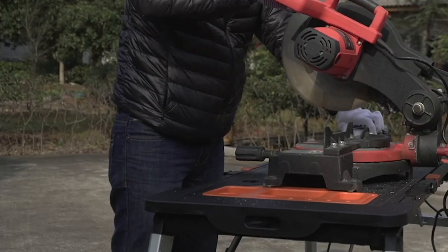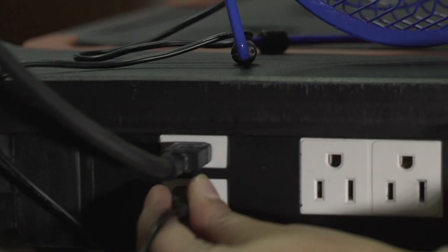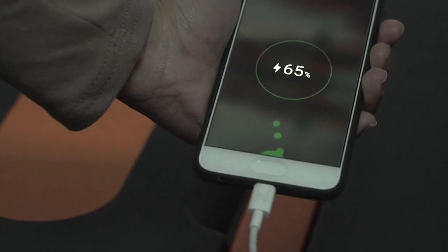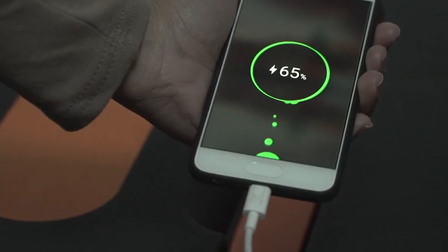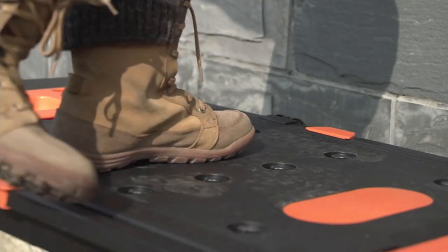We have five easy pays on the 7-in-1 workbench, platform, and hand truck with the power center. Your five easy pays gets it home for $35.91, but those go away just at the end of the day. It's item number V36343.